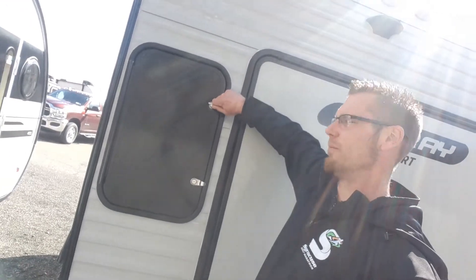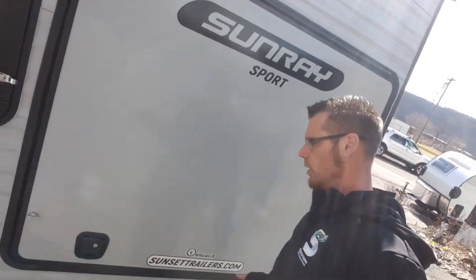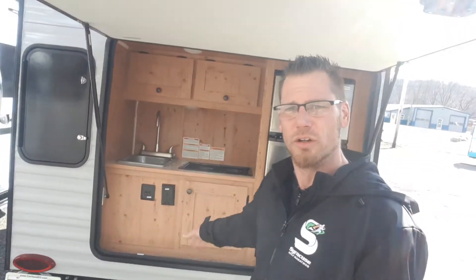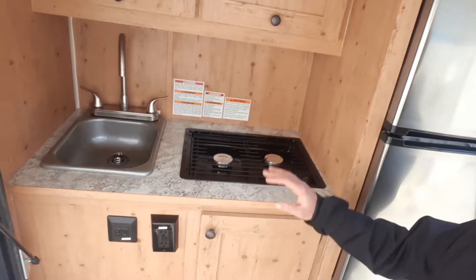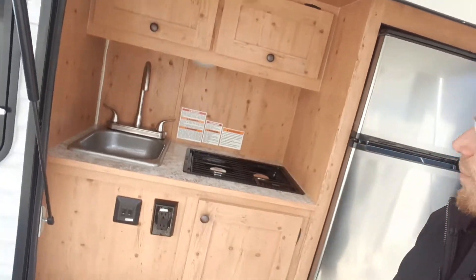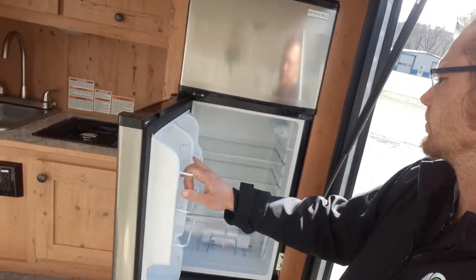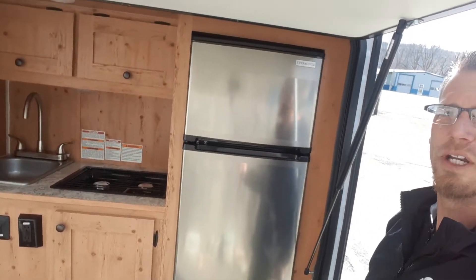Around back there's a bit of external storage. Right next to that is your outside galley featuring an outdoor kitchen. The cabinetry is a knotty pine color, matching the interior. You've got a two burner stove, a sink, and cabinets. There's also a nice sized 12 volt fridge that runs off your battery.